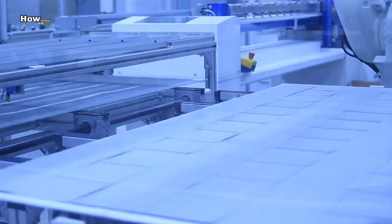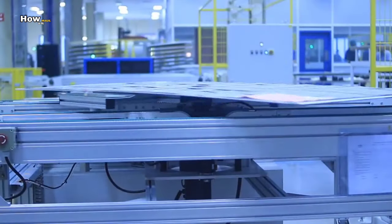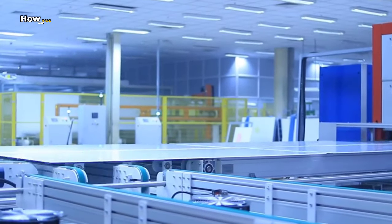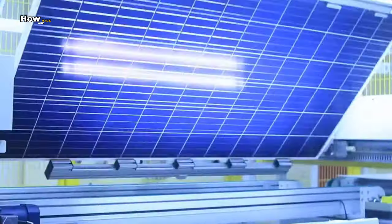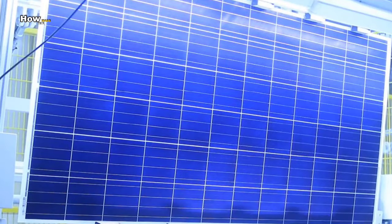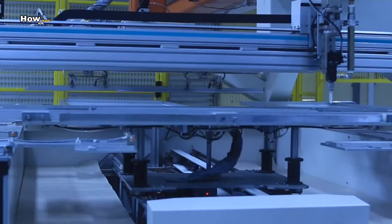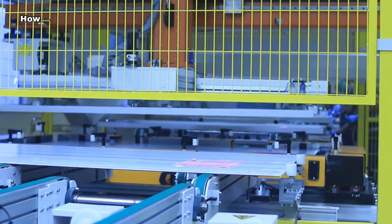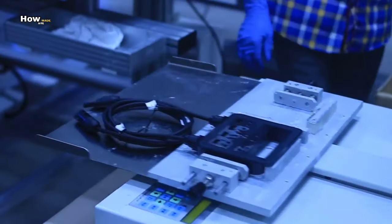However, each cell has a different level of electrical conductivity. In a series of tests, the cell's conductivity is evaluated and sorted. Following the test phase, the solar cells are assembled and soldered together in such a way that the voltage accumulates in the process.